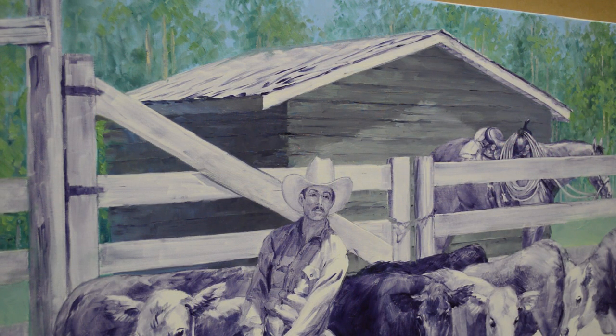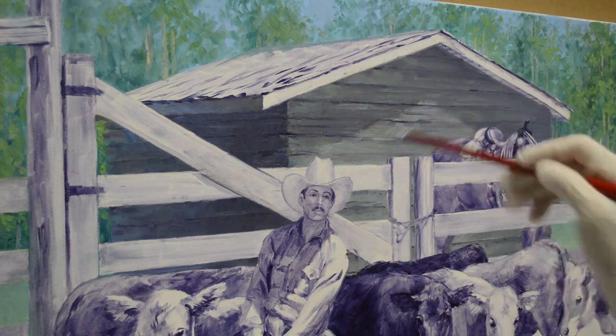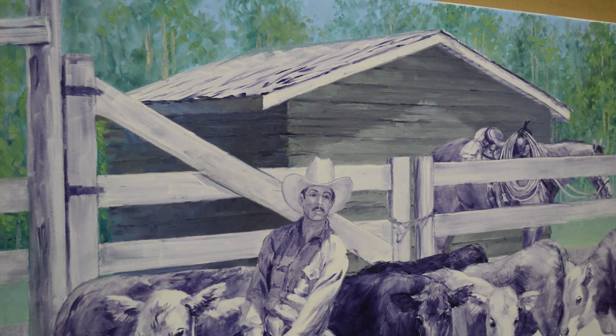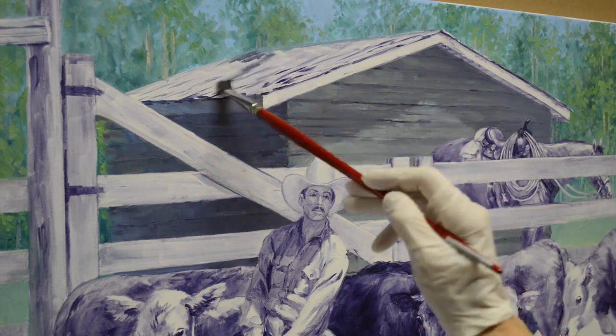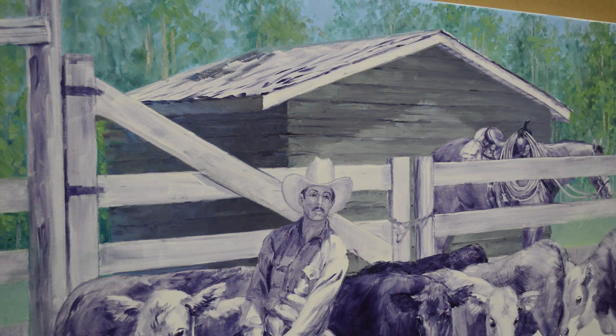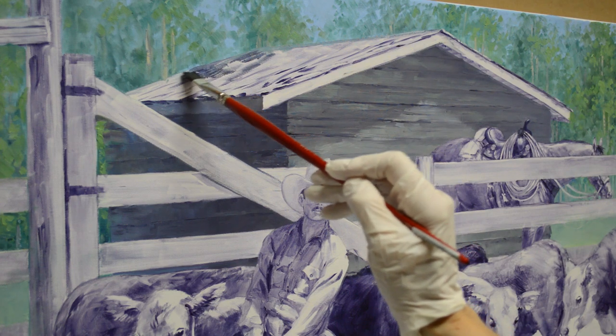Welcome back to my studio. I'm going to be working on the roof of our old outbuilding out there. We didn't really have much reference on what this roof would be, but Bill and I decided it probably was like cedar shake shingles, so I start them in the background using some of my mixtures from the walls of the building.